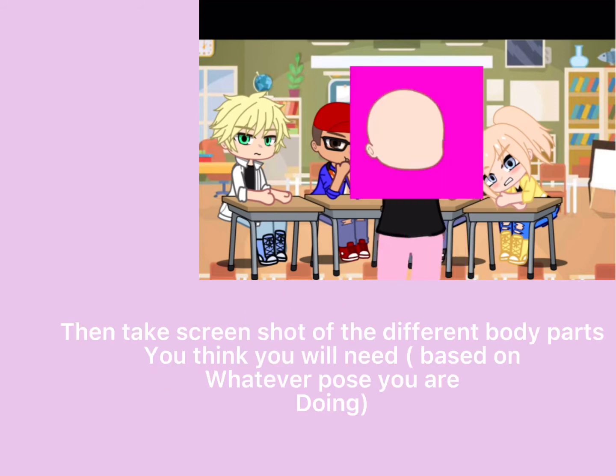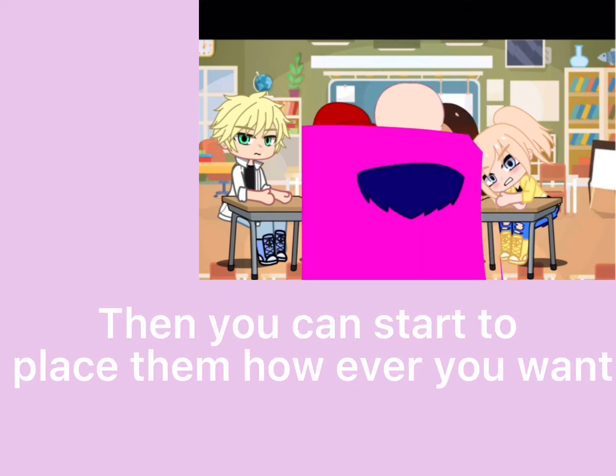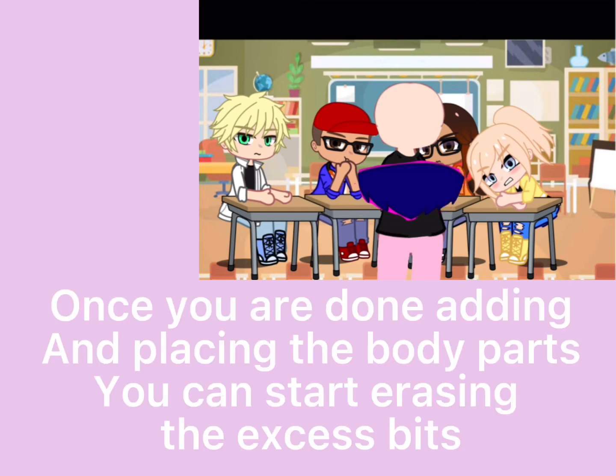Then take a screenshot of the different body parts you think you will need, based on whatever pose you're doing. Then you can start to place them however you want.